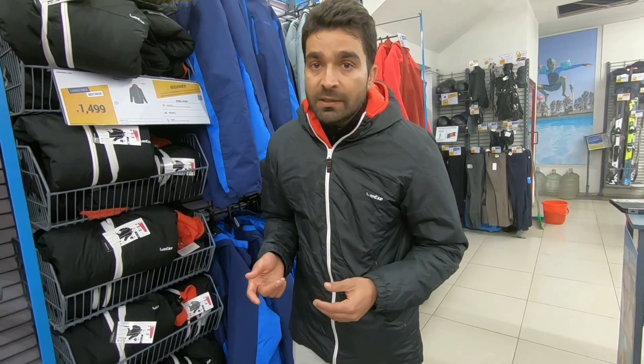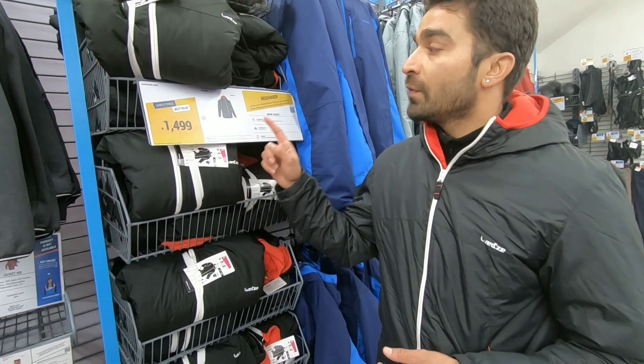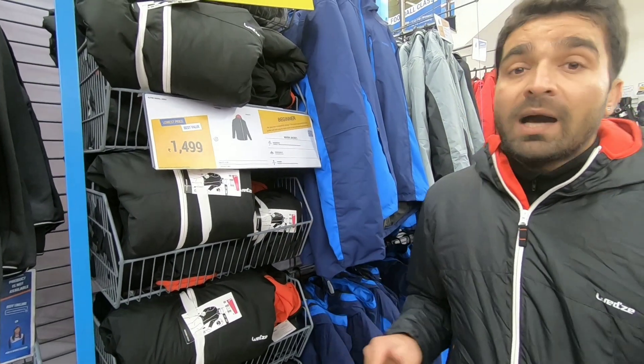The water repellency is great — I have done snowboarding the whole day with it and it was snowing, so you can see how good it is. If you talk about the price, this one of the best jackets is $1499. If your budget is less or you don't want to spend much money but need a good jacket, this is one of the best.